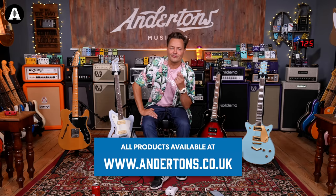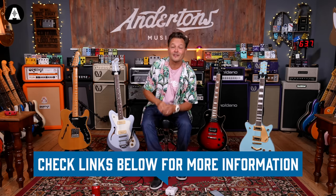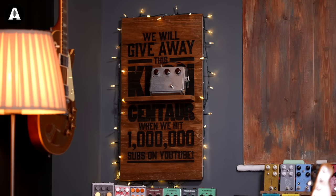So guys, since it's summer and it's really hot, why don't you hop over to the Anderton's website — links below — and treat yourself to one of the 1,500 products that are on sale right now, while stocks last, of course. And why don't you like and subscribe, because you can actually win a Kloncentaur when we hit a million. Anyway, please enjoy, links are below. Have a great summer!